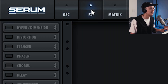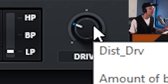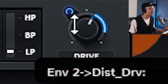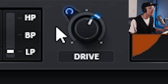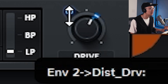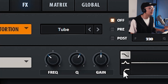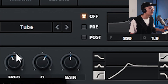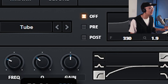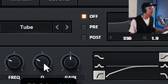Pop over to the effects section. Turn on distortion and increase the drive just a little bit. Then assign envelope two to the drive and bring the amount down — we just want a little bit of increased drive on the attack of that bass. Now let's use the EQ and shave off that bottom end using a high pass. Bring that resonance down, as that tends to boost up the low mids and we don't want that, so bring down that Q.